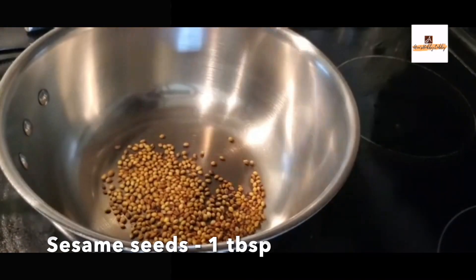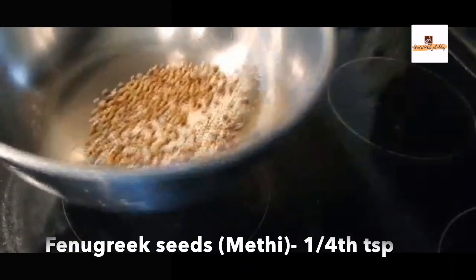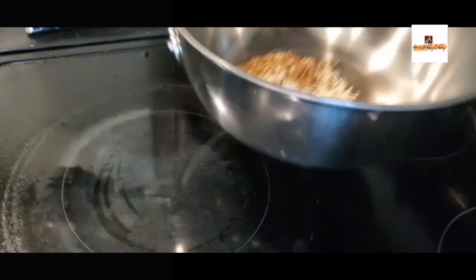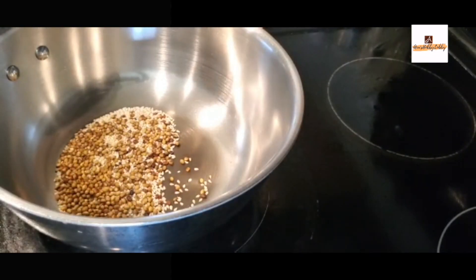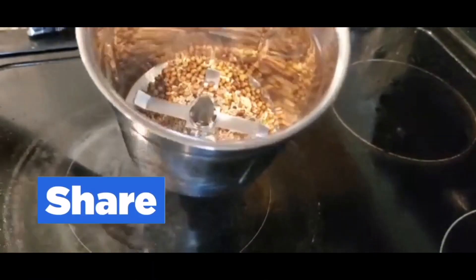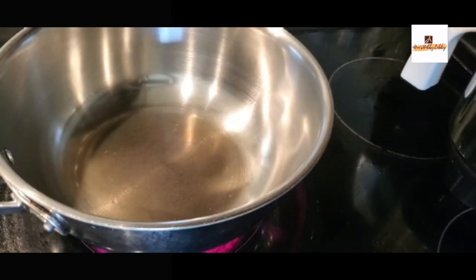Coming back to this chutney — we'll take a pan, and once it's hot we'll dry roast one tablespoon of coriander seeds, one to two teaspoons of sesame seeds, as well as one quarter teaspoon of fenugreek seeds. Once you dry roast them, transfer into a mixi jar.